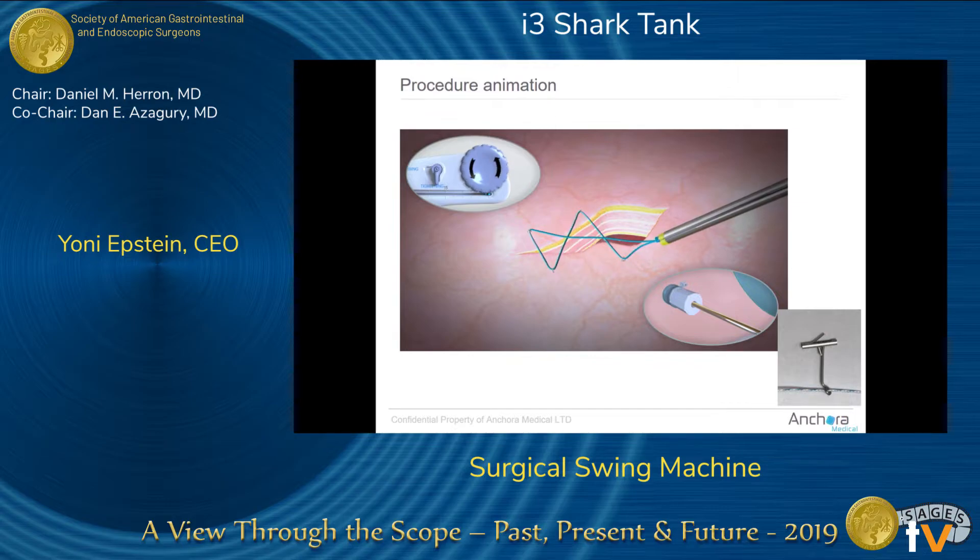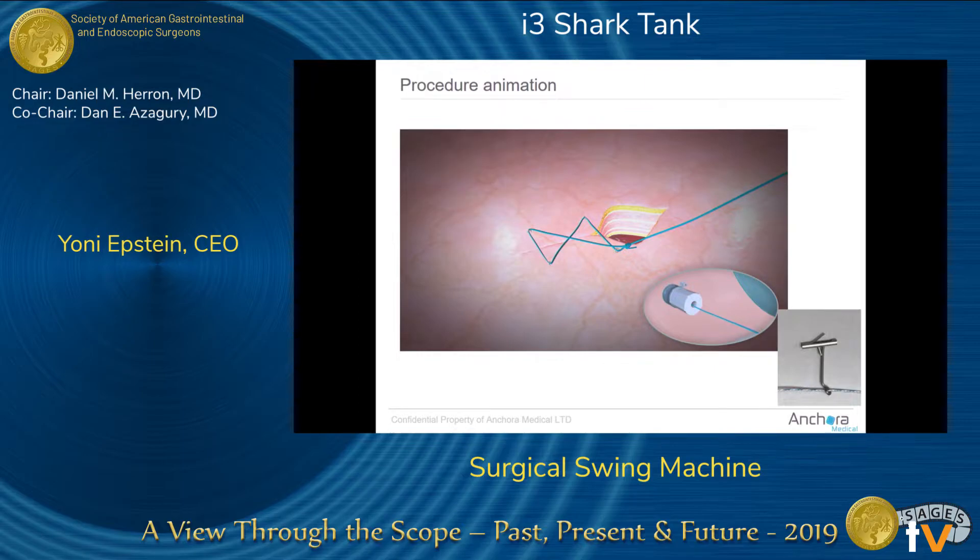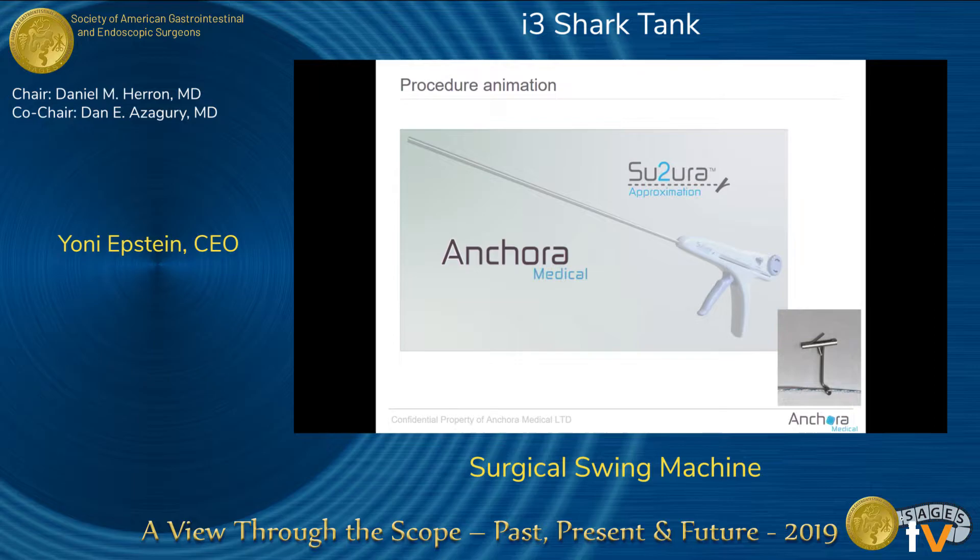With traditional sutures there is a lot of friction, which prevents proper approximation. But as you can see on the right side, we have a little ring that reduces friction so we can easily do the approximation. We can repeat that again and again until the defect is fully closed — whether it's a figure-of-eight, running stitch, interrupted stitch, or intra- or extra-corporeal knotting.